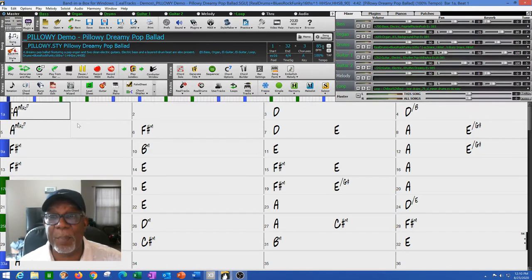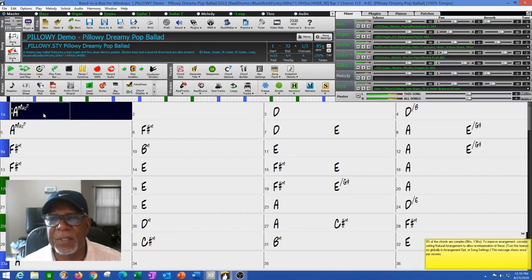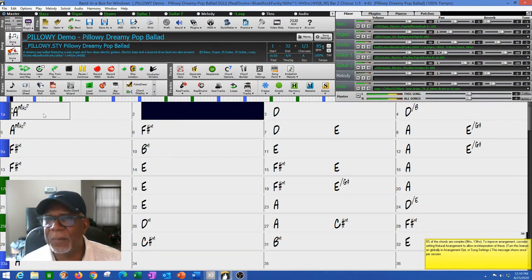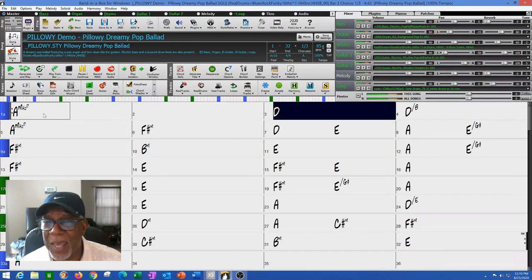It's Pillowy Dreamy Pop Ballad, 85 BPMs, with a style I think is pretty good because it fits what I wanted to do. And it's in the key of K — not really my key, but I can work with that.